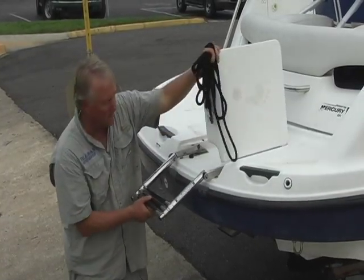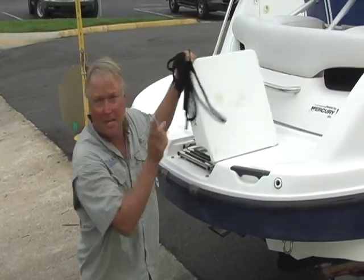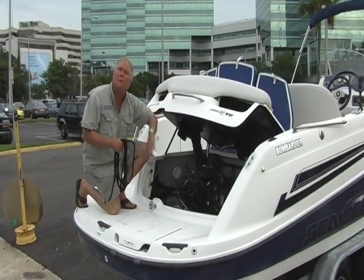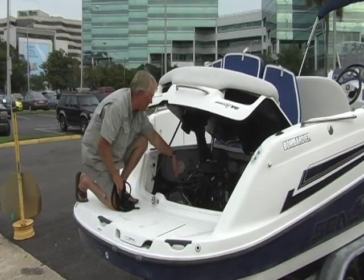All of the Sea Doo Islandias have the telescopic standstill ladder in the back, as well as a re-boarding ladder in the front. The engine compartment swings forward from the stern. She's got a huge swim platform back here.